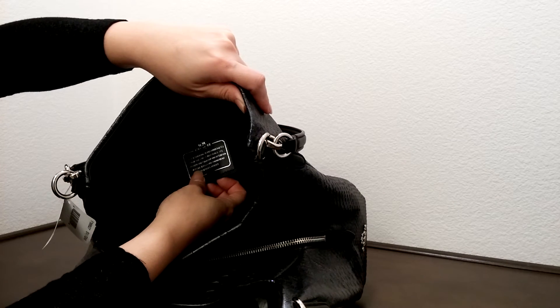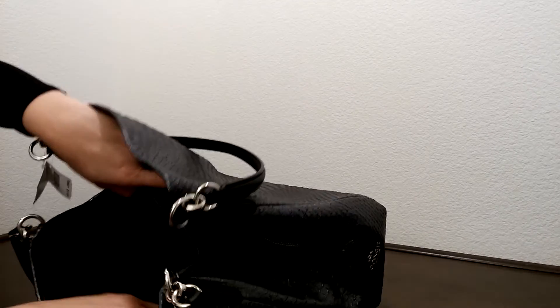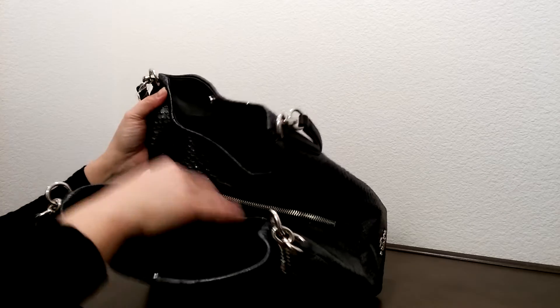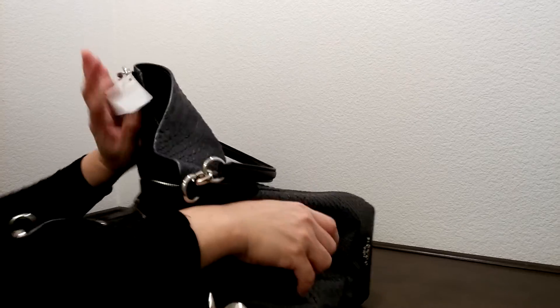And I think it's pretty. Sometimes you can't see the writing, but this one you can. And then on the other side, it does come with two slip pockets here on the linen lining. And in the middle portion is the zippered portion that you could put your wallet and whatever not.